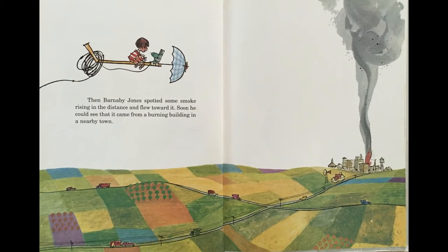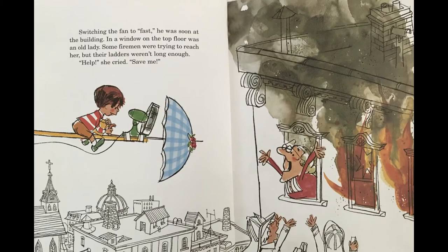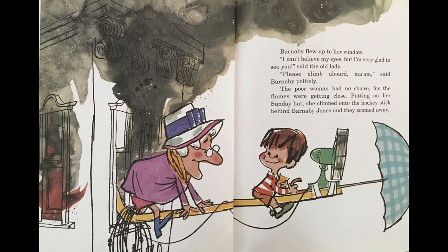Then Barnaby Jones spotted some smoke rising in the distance and flew toward it. Soon he could see that it was coming from a burning building in a nearby town. Switching the fan to fast, he was soon at the building. In a window on the top floor was an old lady. Some firemen were trying to reach her, but their ladders weren't long enough. "Help!" she cried. "Save me!" Barnaby flew up to her window. "I can't believe my eyes, but I'm glad to see you," said the old lady. "Please come aboard, ma'am," said Barnaby politely. The poor woman had no choice, for the flames were getting closer. Putting on her Sunday hat, she climbed onto the hockey stick behind Barnaby Jones, and they zoomed away.